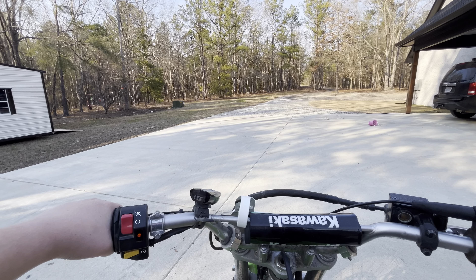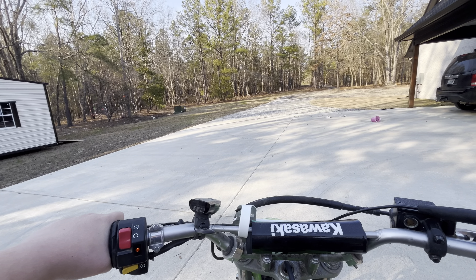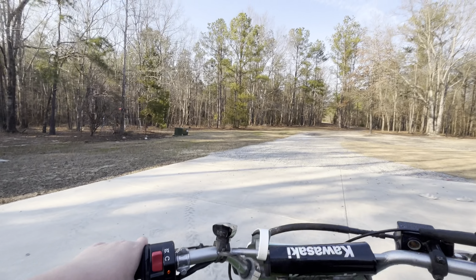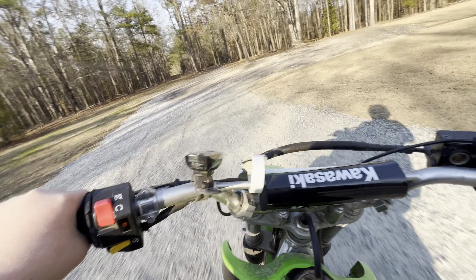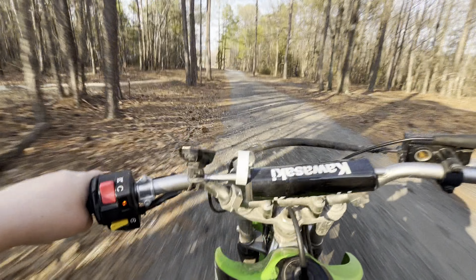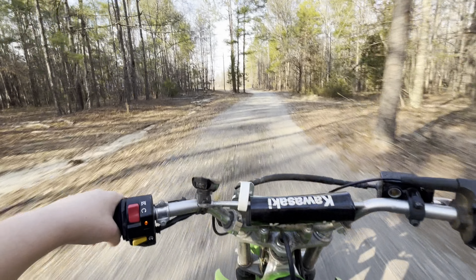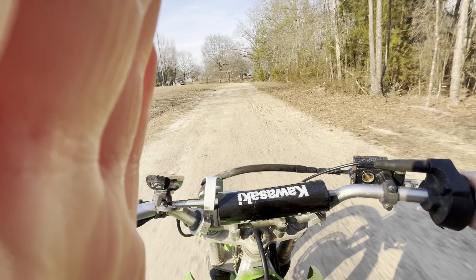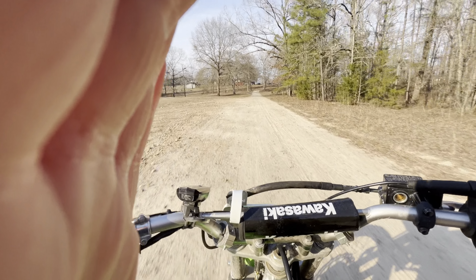All right, so we're gonna be taking the dirt bike for a little ride. Sorry for the shaking footage. Just hit a little accidental drift. I'm just gonna block this. All right, we're good.